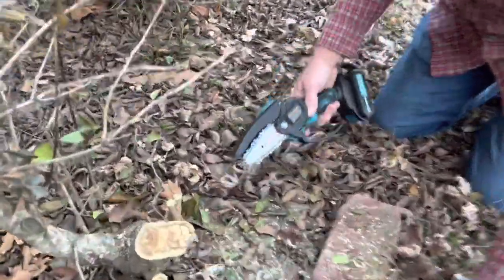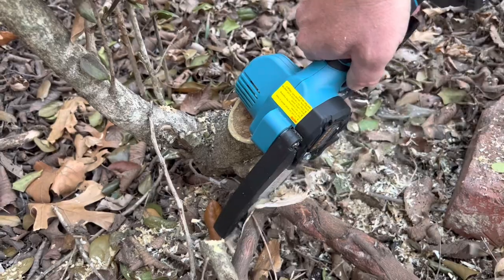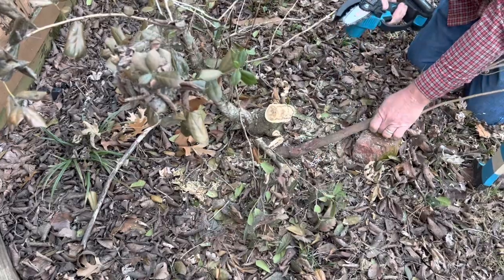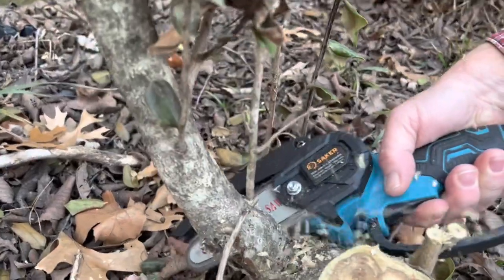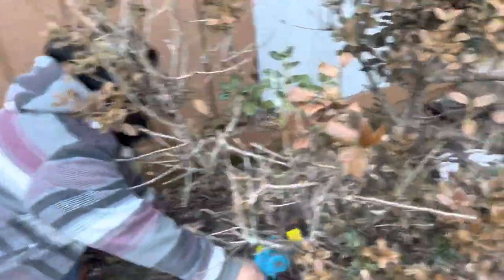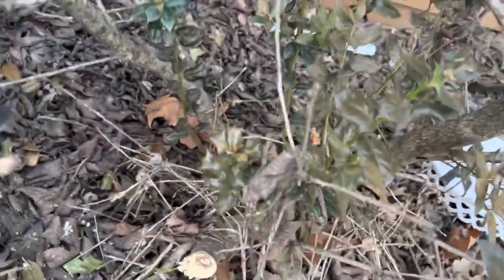Timber! As I break it over — got it! Pretty easy. You don't have to put any pressure at all. Nice.